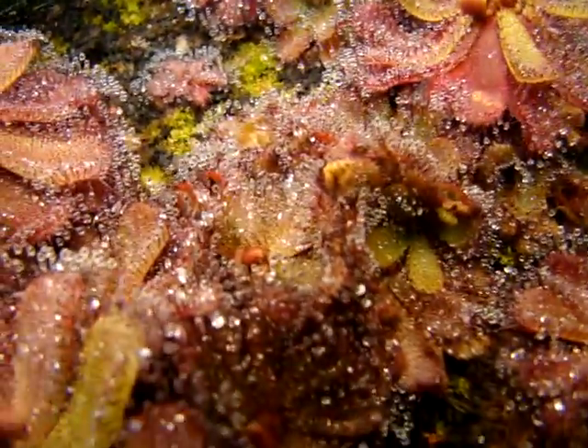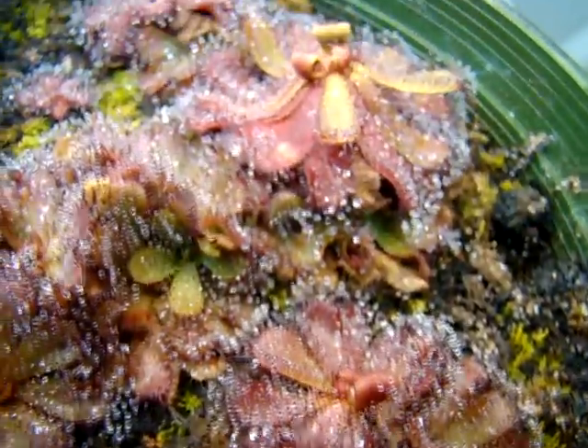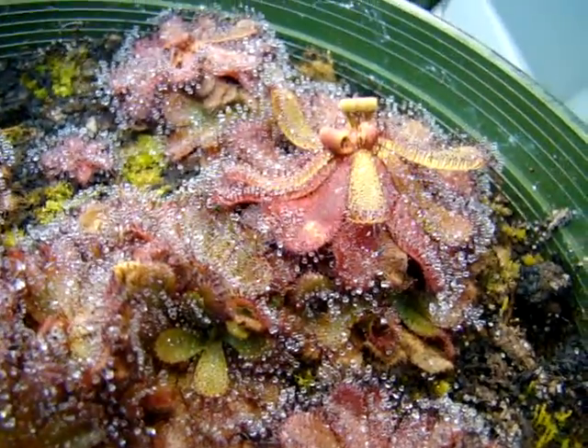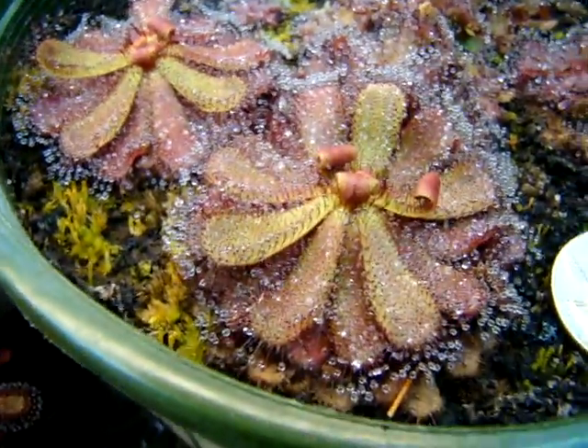That's too bad, but as you can see they're very easily propagated by divisions and they spread very rapidly. I hope this helps you understand a little bit more about this plant — this is Drosera hamiltonii.